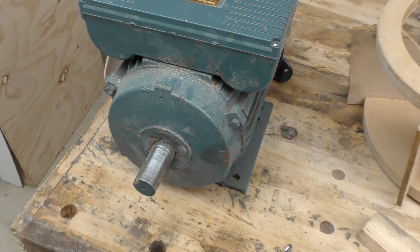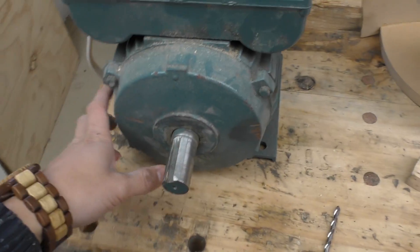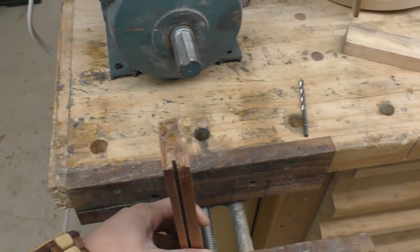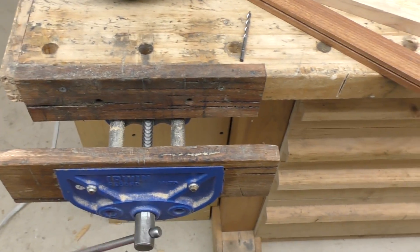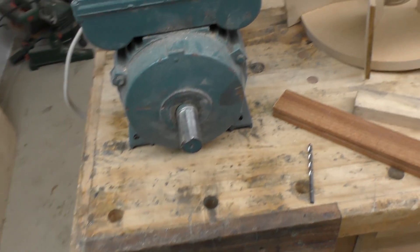Since I don't have a lathe or any way of taking the shaft out, I'll have to kind of use the motor as a lathe. The idea is to have a piece of wood clamped to my vice, and then I'll put the drill bit in the piece of wood, and by screwing my vice in or out I can control how far the drill bit goes — kind of like a metal lathe.